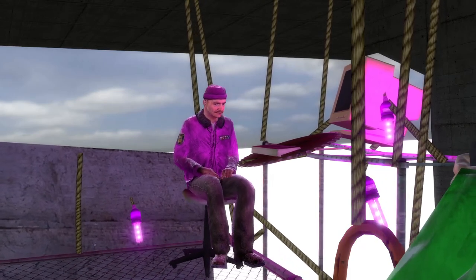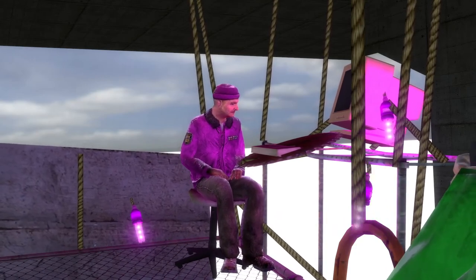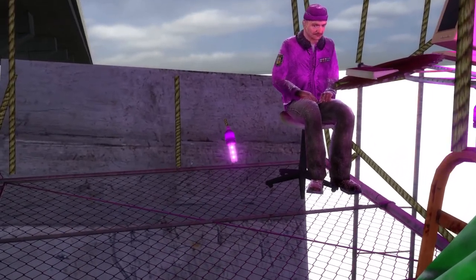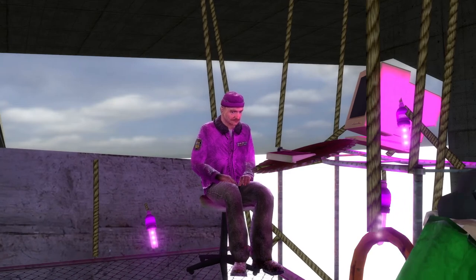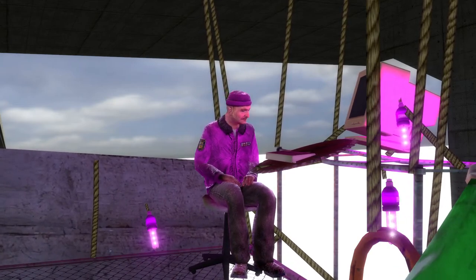I think the best part of it honestly is the LED lights. I got these from my nan for my birthday, and I've used them in my gaming setup since like 2009.